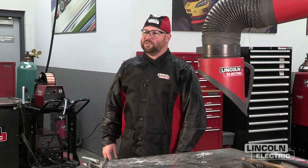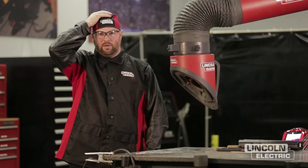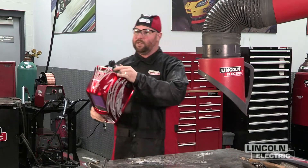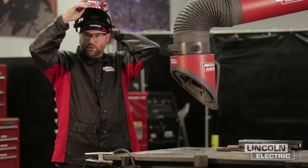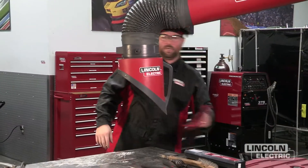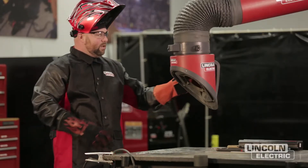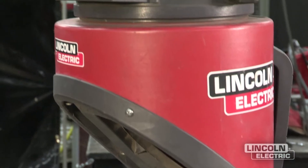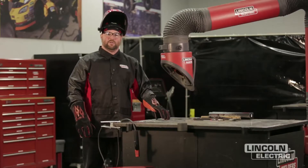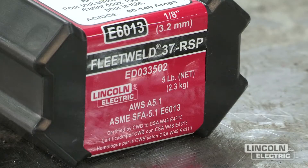Before we start welding, we want to make sure we have the proper safety gear. We want to have a flame-resistant jacket, a beanie for any sparks, and clear safety glasses. We're also going to be utilizing the Viking auto-darkening helmet — you can select the proper shade by referencing the E205. We're also going to use a pair of stick welding leather gloves, and we want to make sure we have the right ventilation, so we're going to use the MobiFlex fume extraction unit. The other piece of safety equipment will be the MSDS sheet — the material safety data sheet — which can be found in the box of electrode.